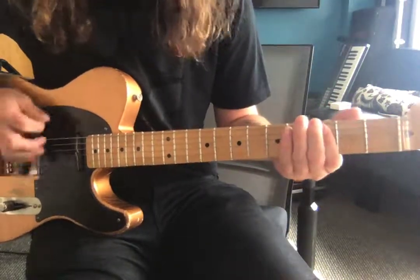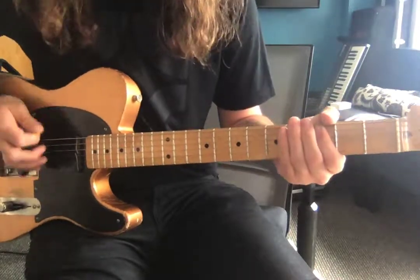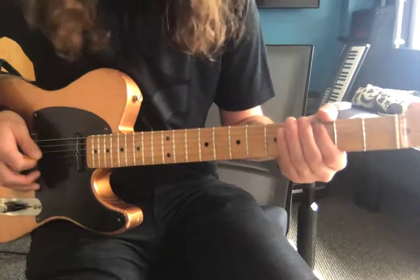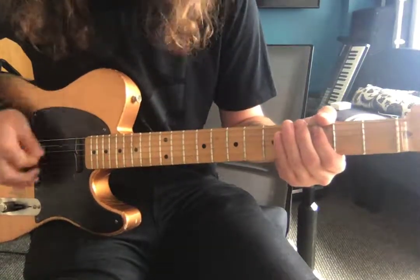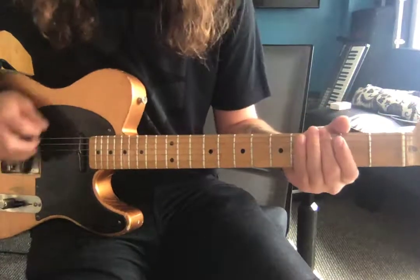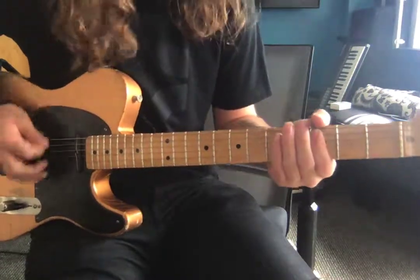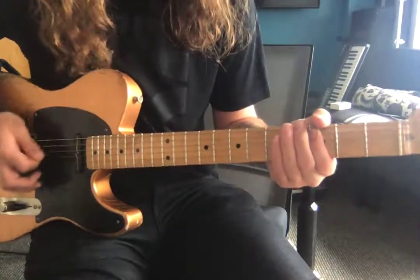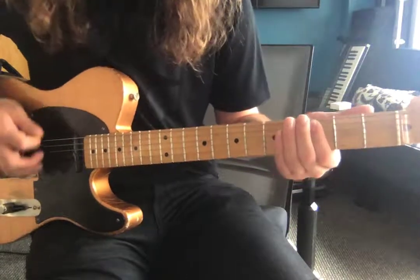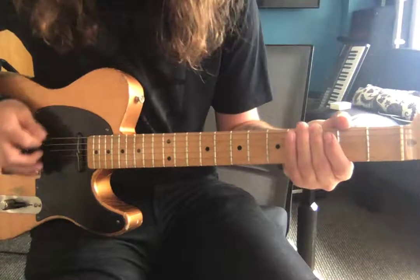Hit the G, and then for this chorus two, we're just all out chords.